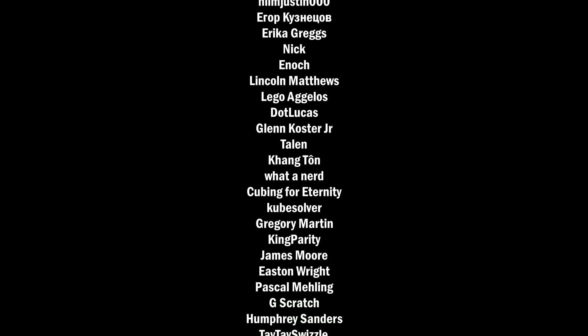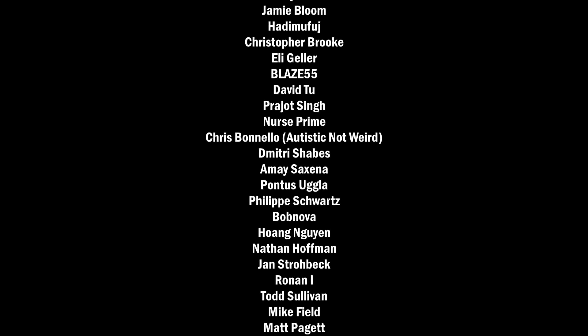Thank you guys for being patient during my vacation — I have a lot of videos planned, so get ready for that. All cubes shown here are linked in the description on SpeedcubeShop.com. Make sure to use the discount code J-Perm — it is a free discount. Thanks for watching and I'll see you all next time.